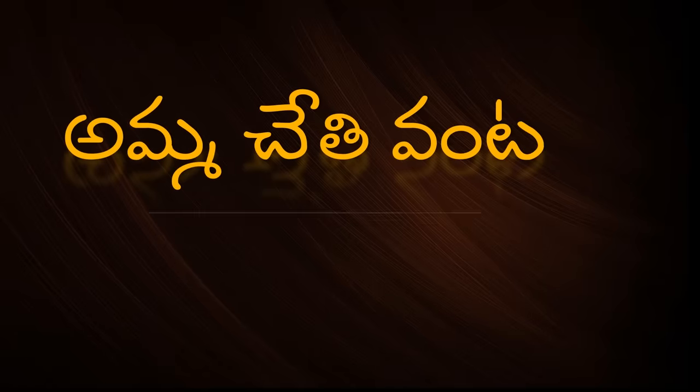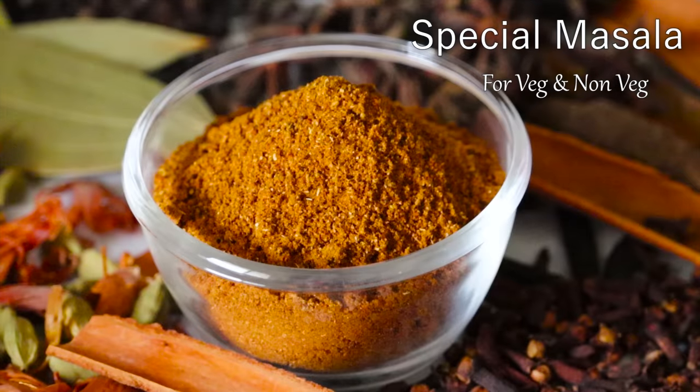Hello and welcome to Amuchethi. In this video, I will show you a special garam masala powder.